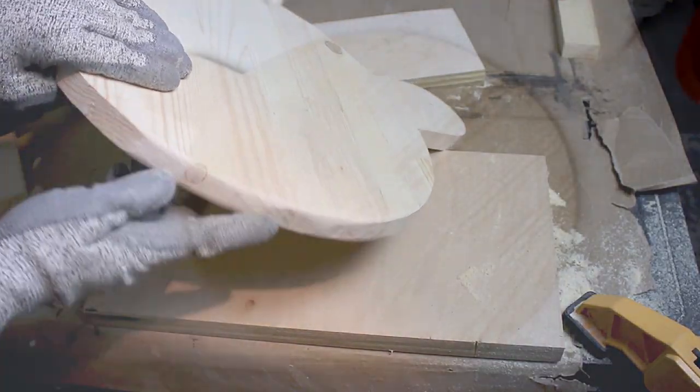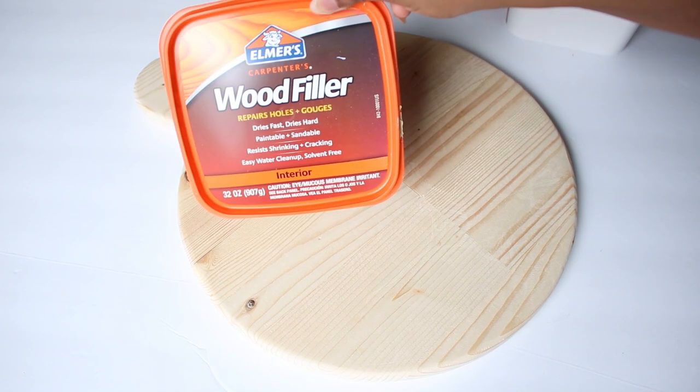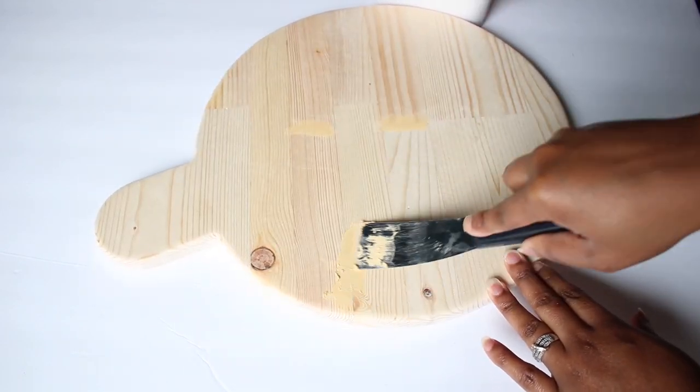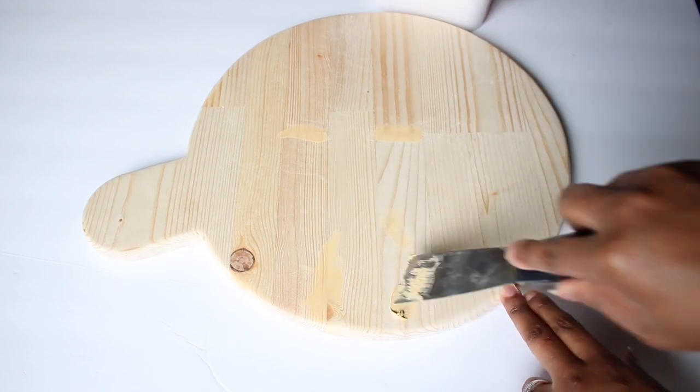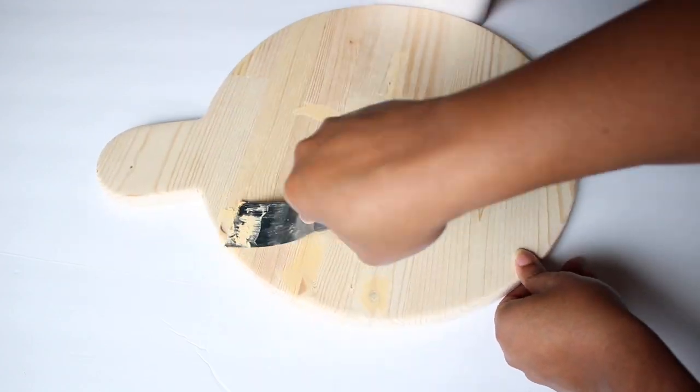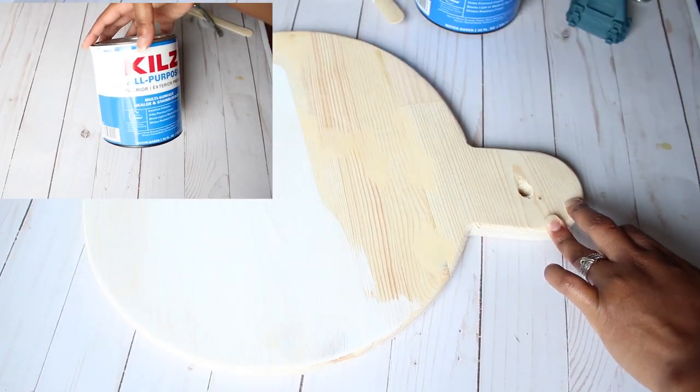My board is going to be decorative, so to finish my project I used some wood filler to even out any seams and smooth the wood knots. Then I primed it to get a smooth surface and painted it in a black paint.